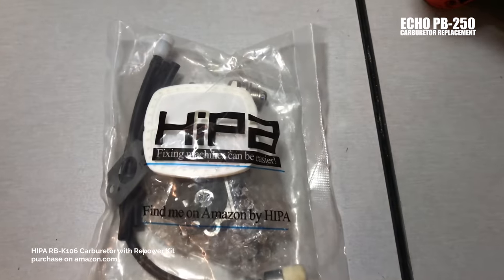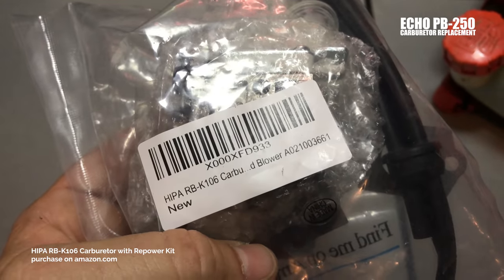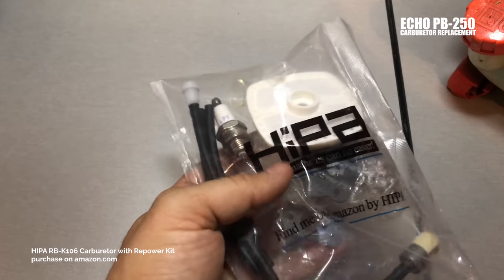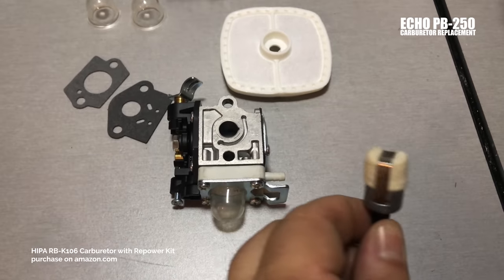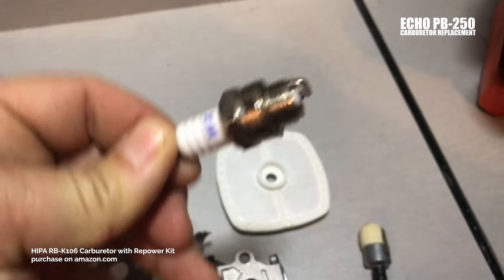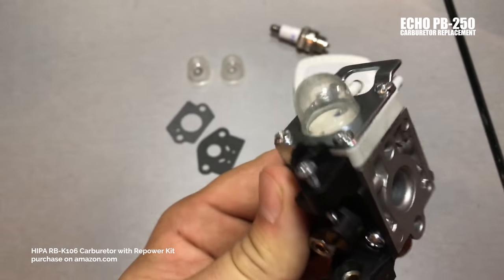Let me show you the carb kit. This is the HIPAA carb kit, found on Amazon — you can pause the video to read the part number. I got this for $17. It's not a brand name carburetor by any means. Here's the basic setup: you get a fuel and return line, a new suction screen for the tank, a couple of extra gaskets, a couple of extra primer bulbs, an L7T spark plug — looks like a generic, not an NGK — an air filter, just a typical cotton mesh, and the carb itself.